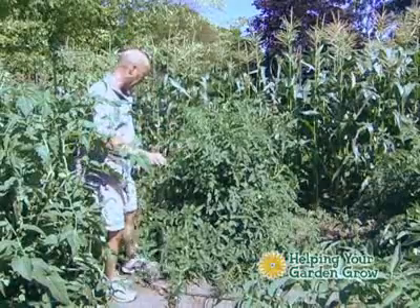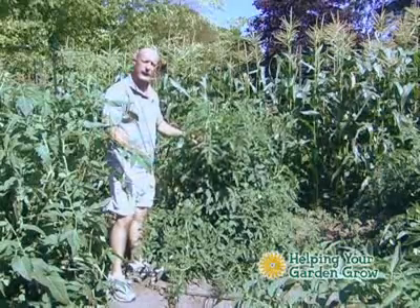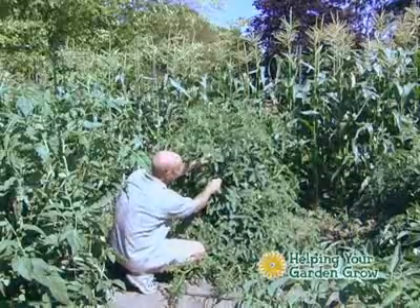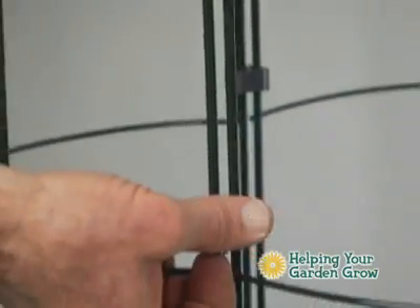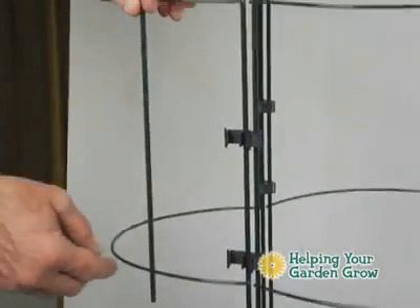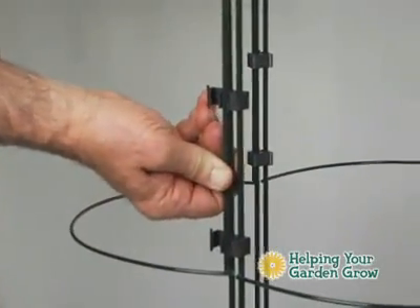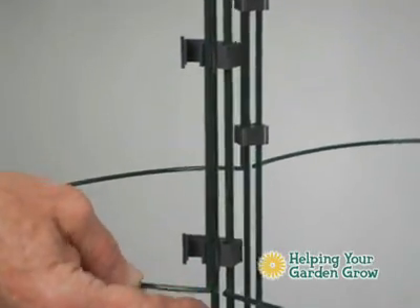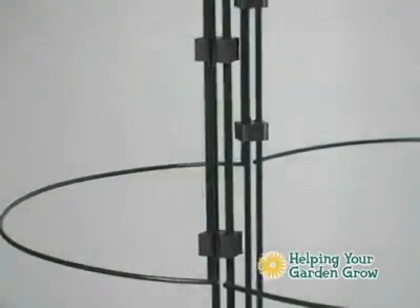You'll notice that I can give a complete second section to support all the outside growth. We'll add this first section by opening up the clips. To add the second level, just open up the locking mechanism and make sure it's about four or five inches from the top. Set the rung of the Tomato Holder right into the open ends of the clips, and the bottom will rest on the lower rung. Then just lock these in.